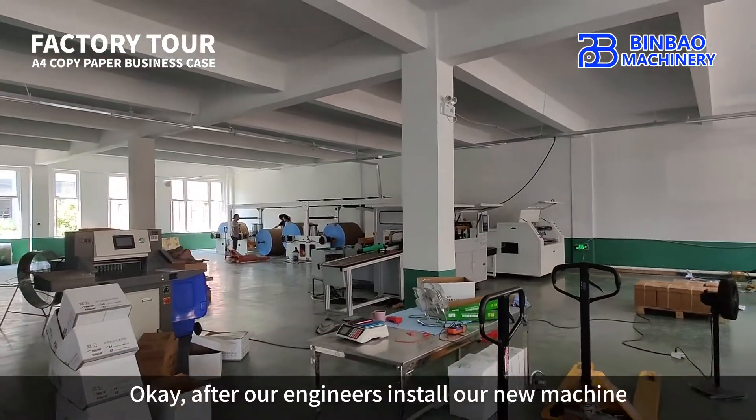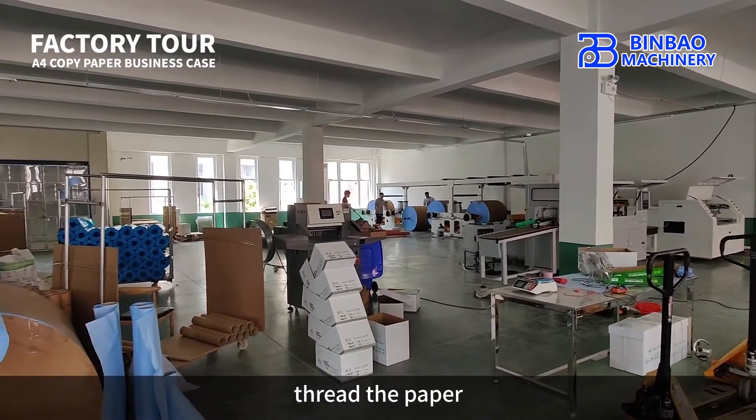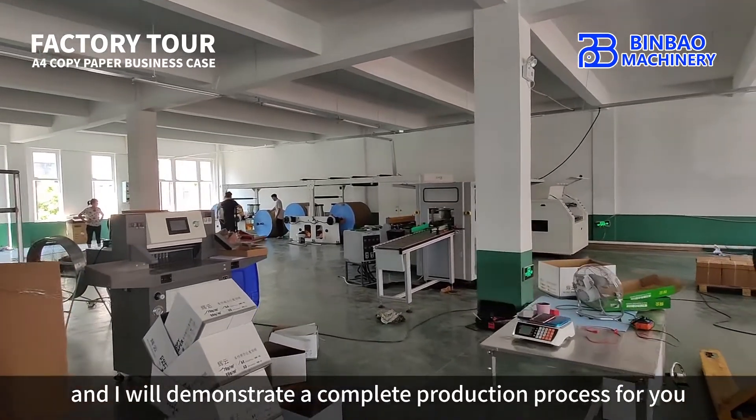Okay, after our engineers install our new machine, I will show you how to load the rolls, thread the paper, cut and package the paper. I will demonstrate a complete production process for you.